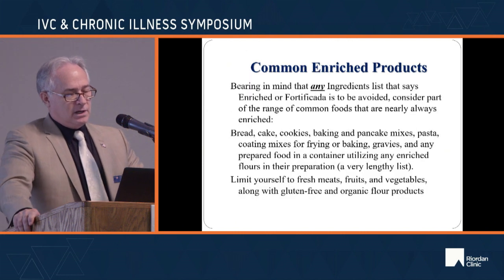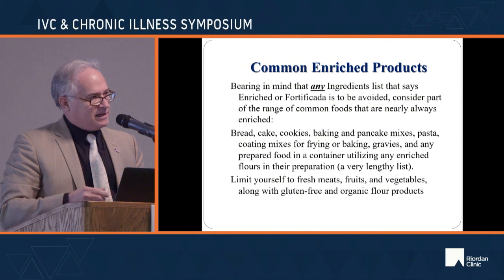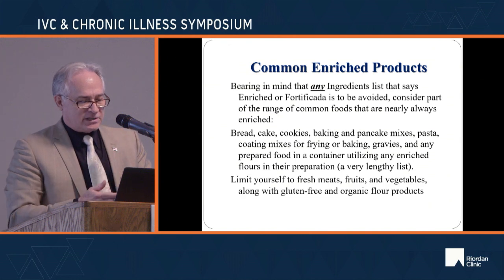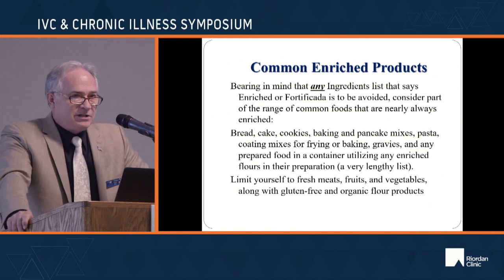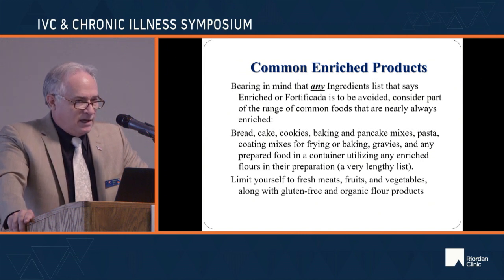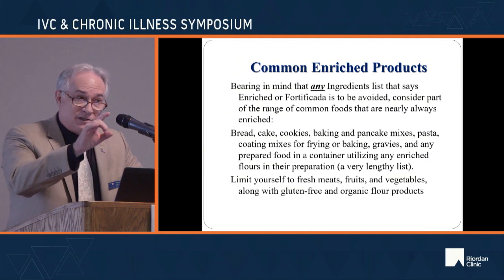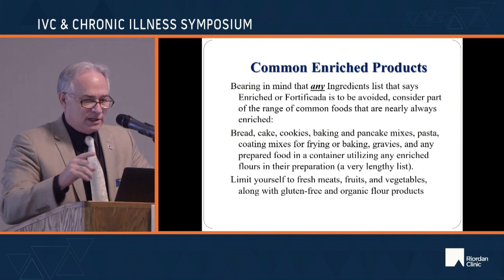Enriched products are far more than just bread. This is anything wheat-related: bread, cake, cookies, mixes, pasta, rice, coating mixes for frying or baking, and just about anything in a box. Limit yourself to fresh meats, fruits, vegetables, and gluten-free and organic flour products, but read the labels — about 10% are still enriched in spite of it. Never eat anything without reading the label.